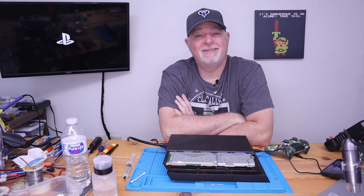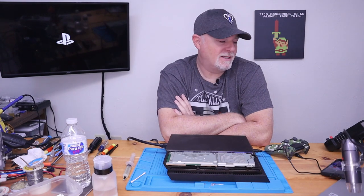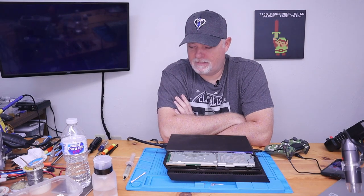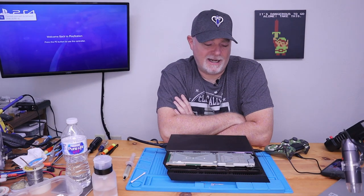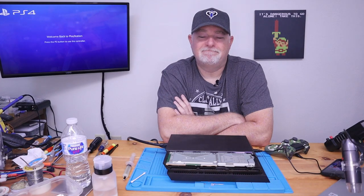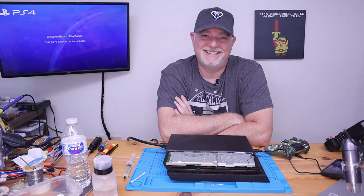I guess this one did have a happy ending after all. Anyway, if you have any comments or questions, why don't you put them down below? I will respond to everyone personally. Thanks for joining us — please subscribe. And happy endings do happen. Thanks, take care.